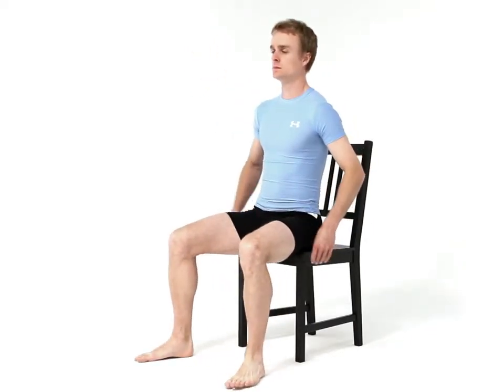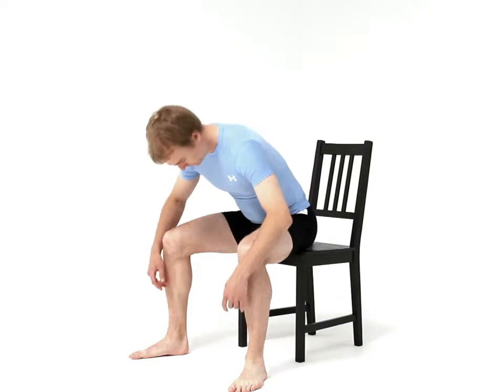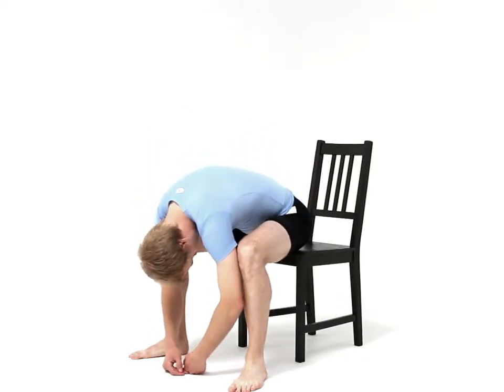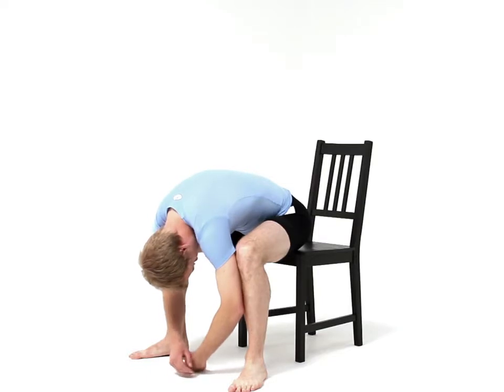Now very carefully lean your upper body forward and down between your legs as far as is comfortably possible, arching at your back. Once achieved, allow your body to go limp and your head and arms to hang freely, then hold the position and breathe normally.